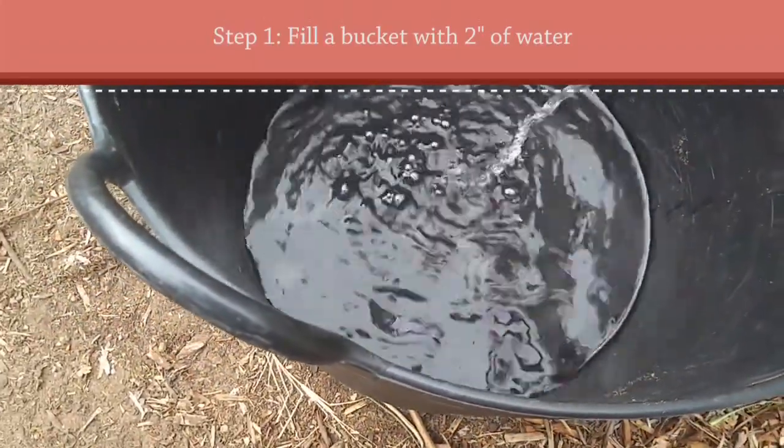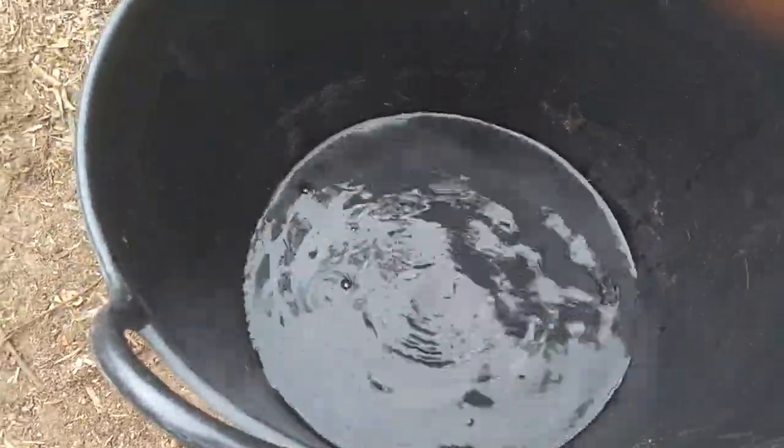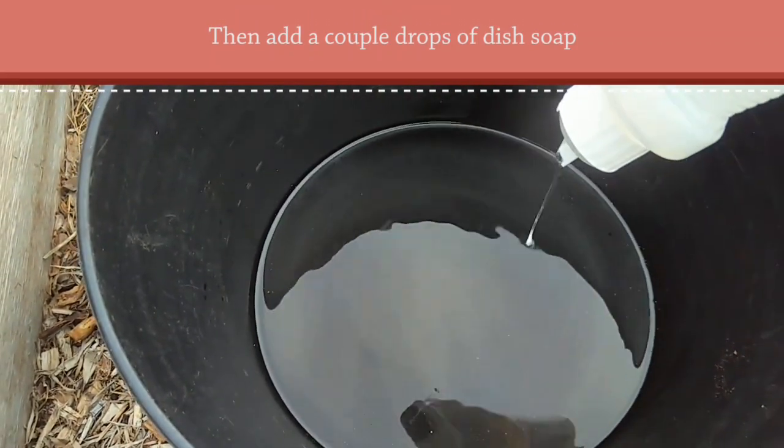Just about two inches of water is all you need, and a little bit of dish soap — just a couple of drops.